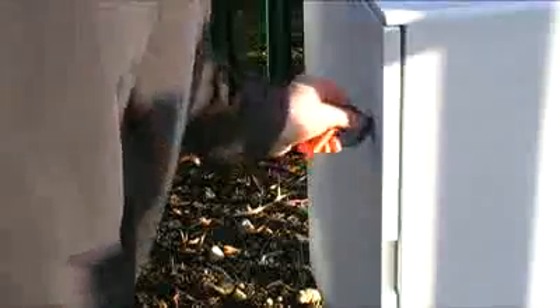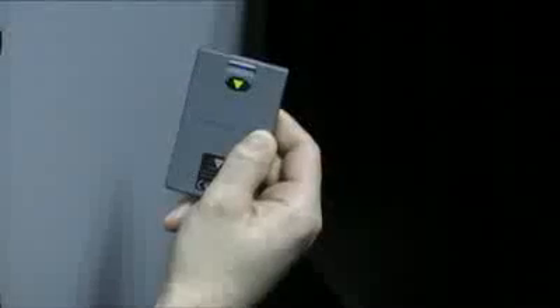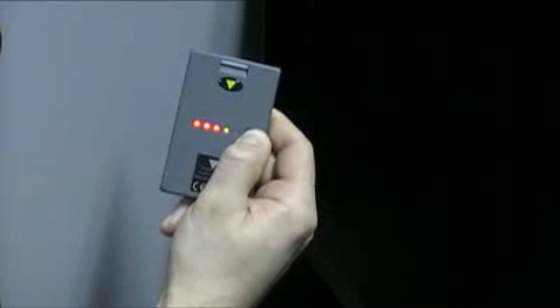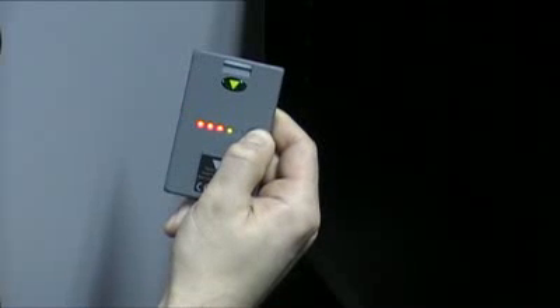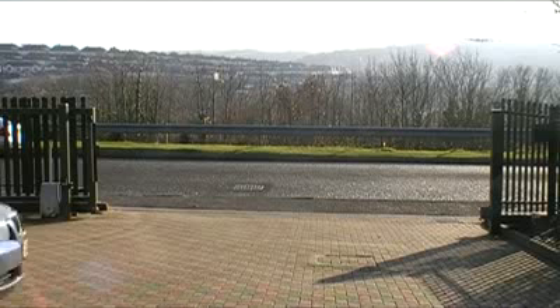But first, Nick must make sure that this is an appropriate place to fit a Net2 Nano. With the site surveyor card in his hand, Nick measures the signal strength from the base unit to the spot where the Net2 Nano will be installed. He needs at least one green LED illuminated to indicate a suitably strong signal. The green LED on the Net2 Air site surveyor card tells Nick that this is a suitable site to fit a Net2 Nano access control unit.